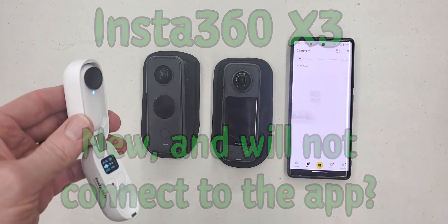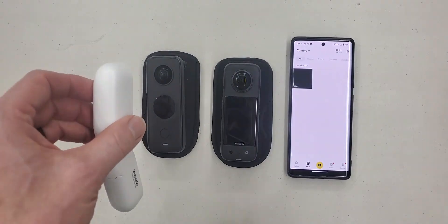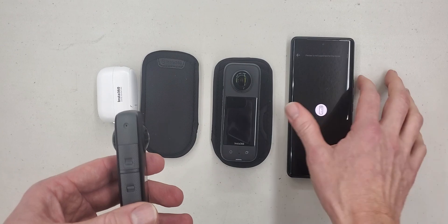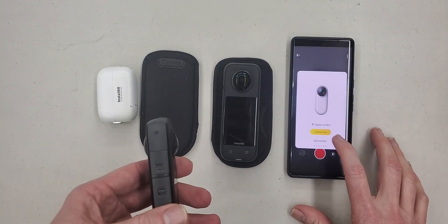After about two days of going back and forth, I contacted their customer service, and they had all kinds of suggestions about things that I could do. But it wasn't until the second day of talking to them that they said you probably need to update your app.